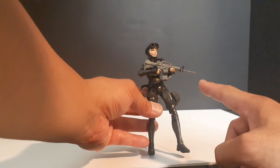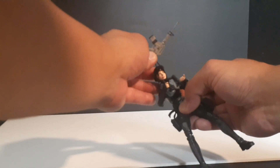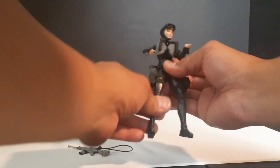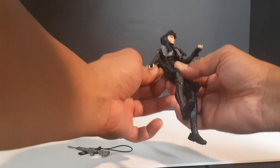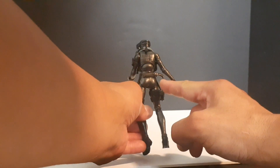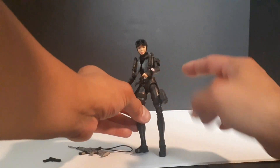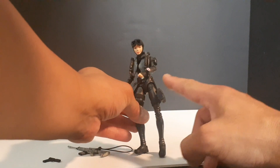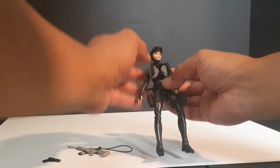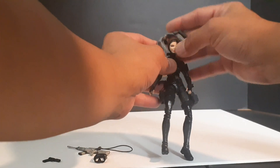Gave her a McFarlane Call of Duty M16 Carbine, and added a single point bungee sling. She has a dropdown holster with an Action Force pistol, a removable knife with sheath, dropdown magazine pouches for the M16, a depth gauge, transponder, and a Gridiron scuba mask. She also has a personnel flotation device with CO2 canisters.